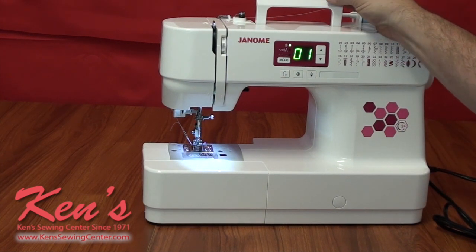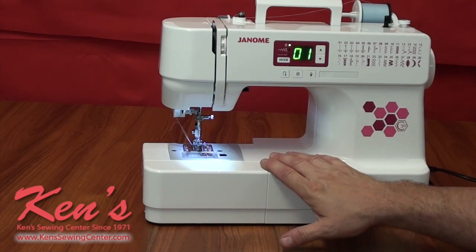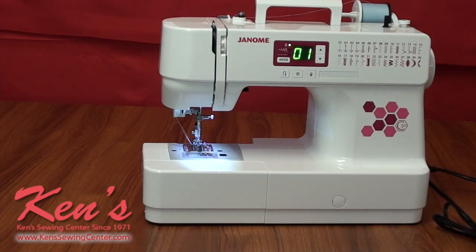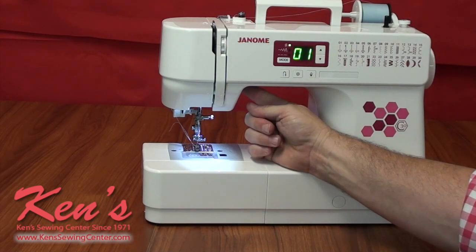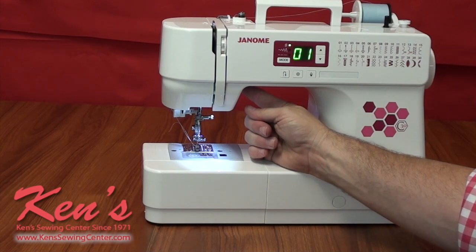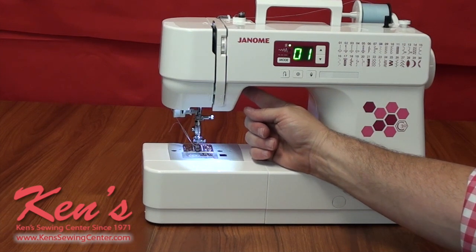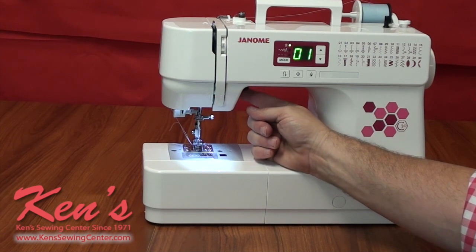The C30 is lightweight, and Janome did several things in the engineering to lighten the machine without skimping on the working components. You still get the quality Janome motor and quality working components that can handle heavier sewing, as we'll demonstrate in a moment. The machine also has an extra high lift under the presser foot, so if you're hemming blue jeans and get to the side seam, or quilting with a thicker piece of material, you can still get it under.